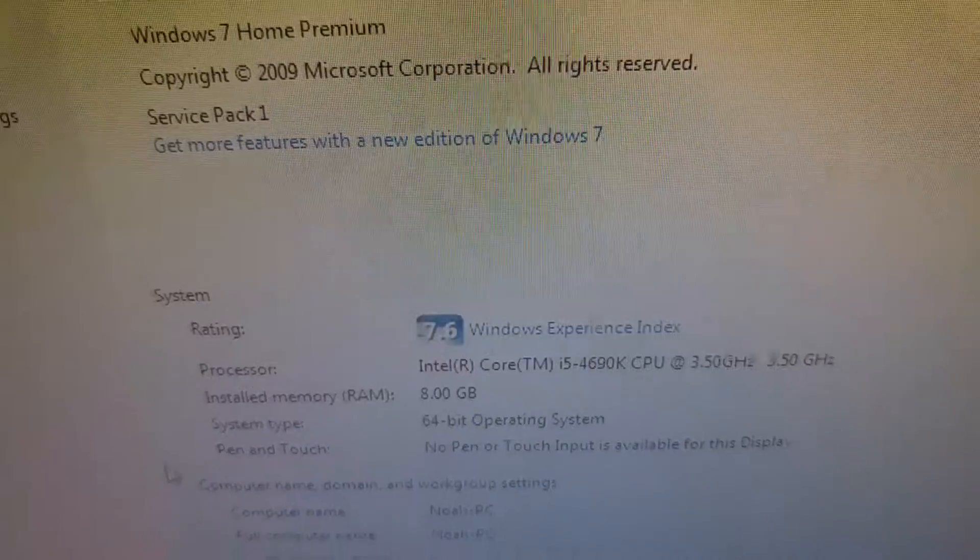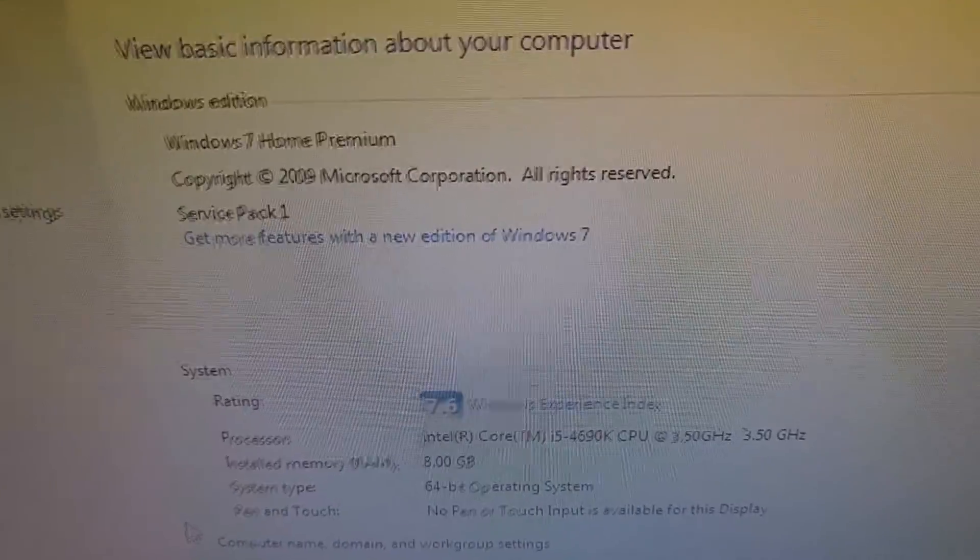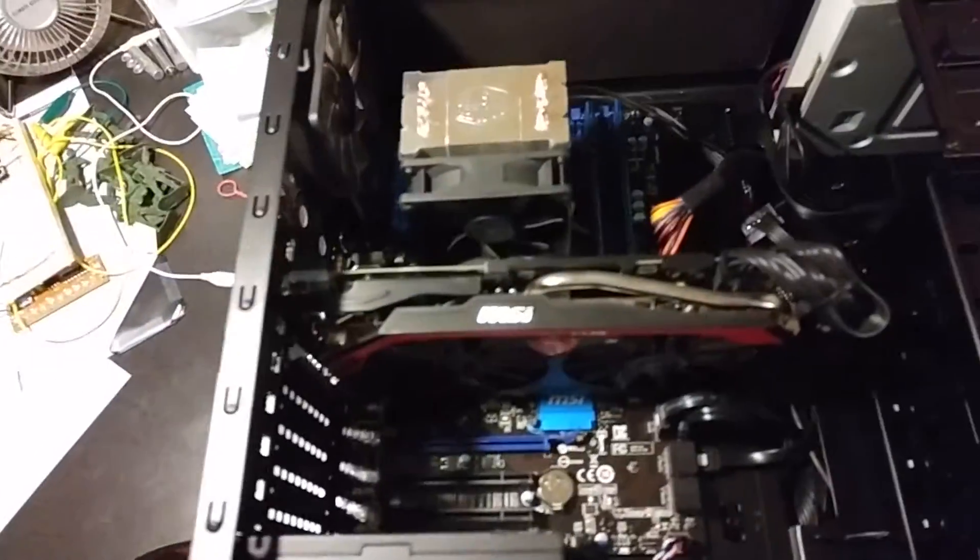This video is going to be a quick tutorial on how to do some upgrades on your computer. The first thing you'll want to do after you open your computer is make sure that you're not going to shock and break anything. So first you're going to want to take any socks off and go ground yourself. You're going to be doing this a lot, so make sure you do it.